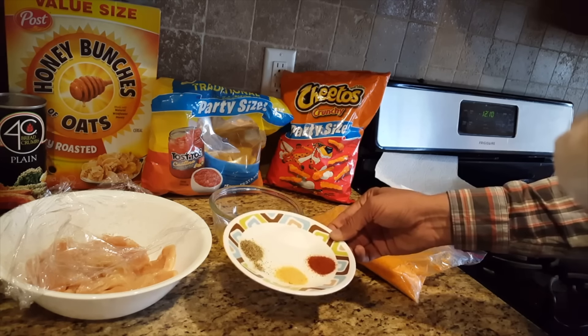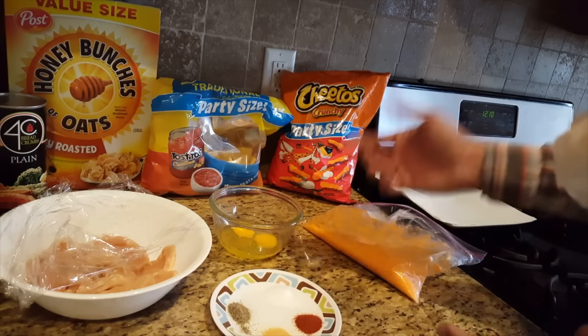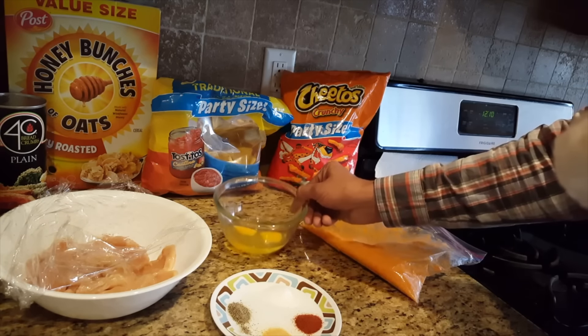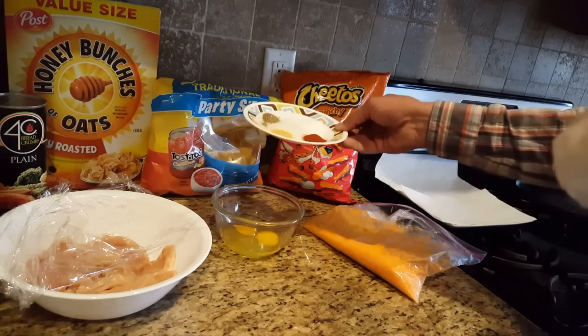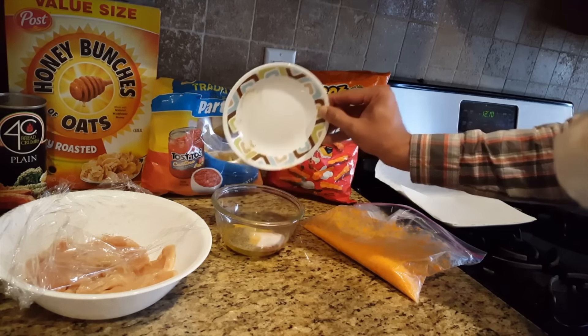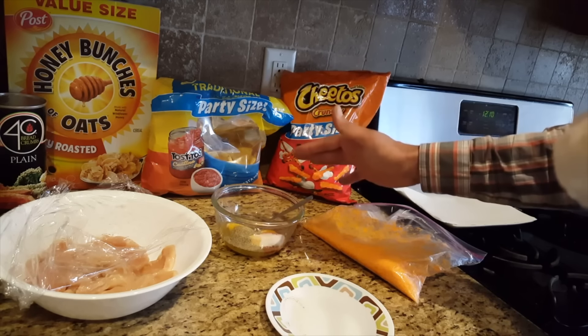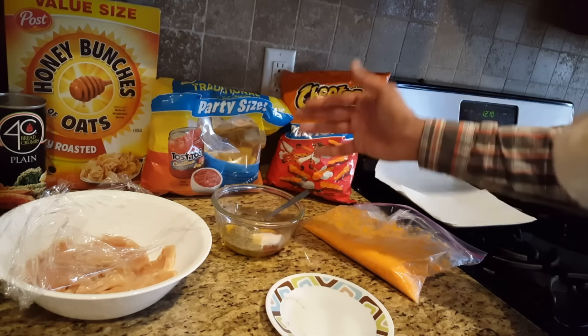If you want to Indianize it, you can use garam masala. If you want to make it Italian style, you can use oregano spices. I have got 2 eggs which I am going to beat, and I am going to season the batter with all the spices — so all the spices go in.